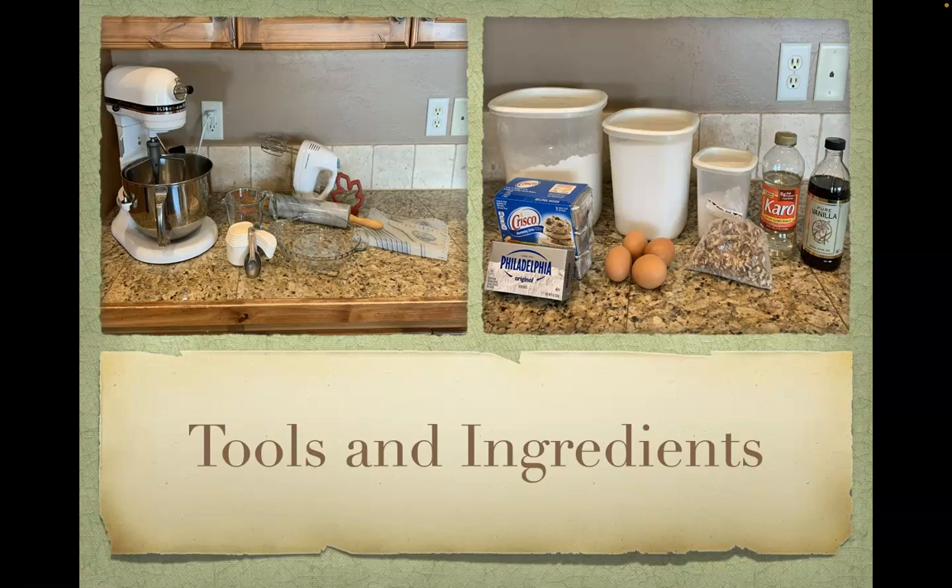To make this pie, some of the tools that you will need include a stand mixer with pastry paddle, measuring cups and spoons, a hand mixer, mixing bowls, a pastry mat, rolling pin, a cookie cutter, and a pie plate.